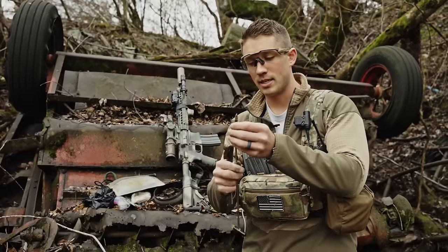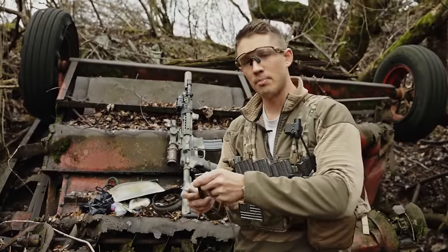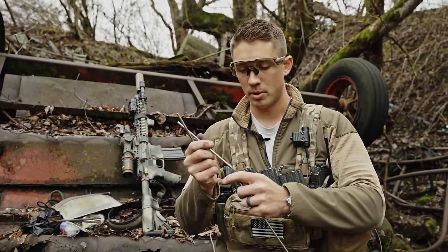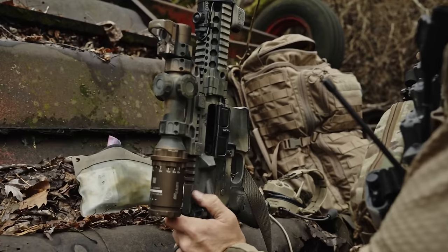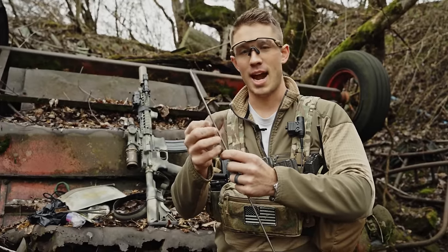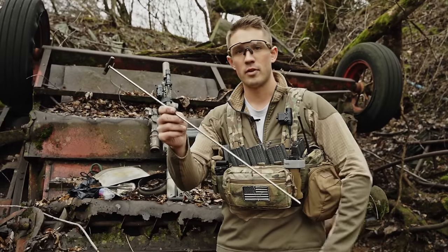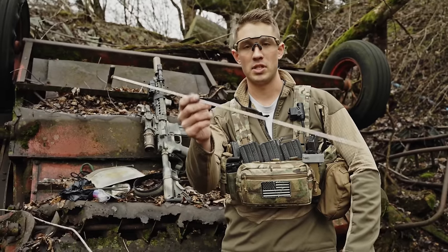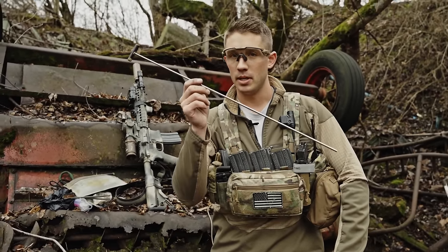The ProShot rod system can also double as a tool to punch out pieces of brass or debris in your barrel by adding extra rods. I've seen people put 5.45 rounds into their mags and they get chambered and stuck. I've seen brass overswell and lock up your gun, and the only way to get that out is to run this rod down your barrel and punch out the debris. The fact that this can break down — I don't have to have a 16-inch piece of steel or aluminum — but I can assemble it and punch out a problem is a huge benefit.